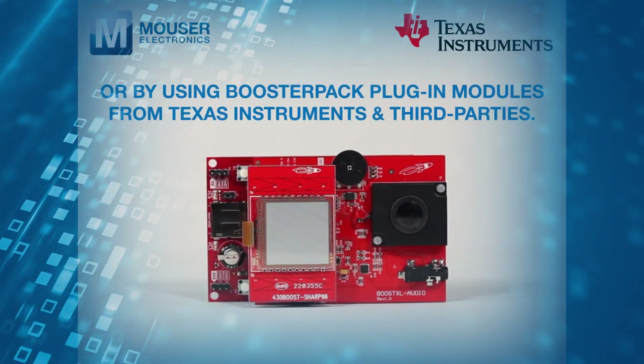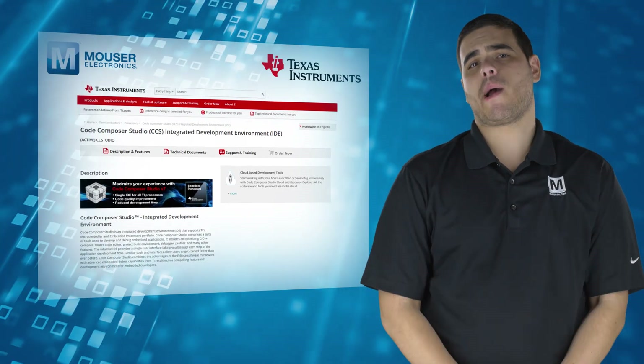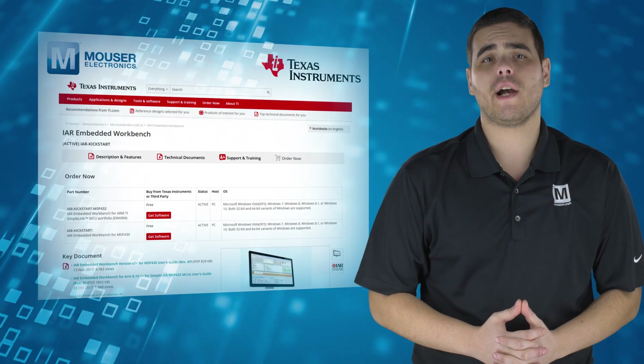The Launchpad is fully programmable by popular IDEs including Code Composer Studio, Energia, and Embedded Workbench by IAR Systems.